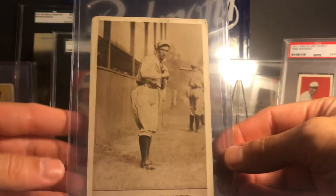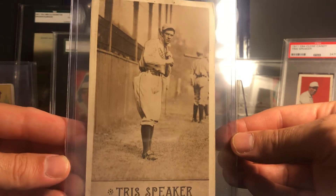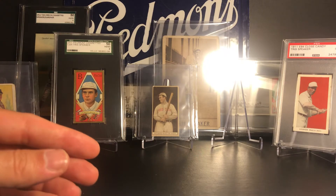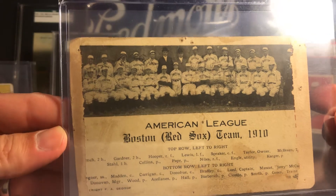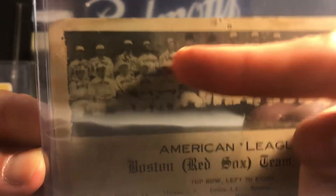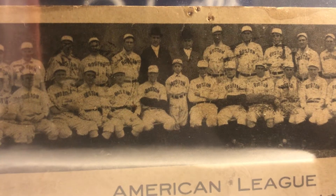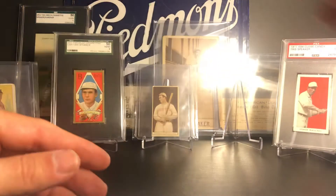I don't expect it to get higher than a 2 - I'd be happy with a 2, maybe a 1.5. These are pretty tough to find, so there's the PC 796. Next up is a 1910 team postcard and Tris Speaker is right there with the postmark right over his jersey. This postcard obviously is in horrendous condition, but I hadn't seen another version of that so I had to pick it up when I saw it at a show.